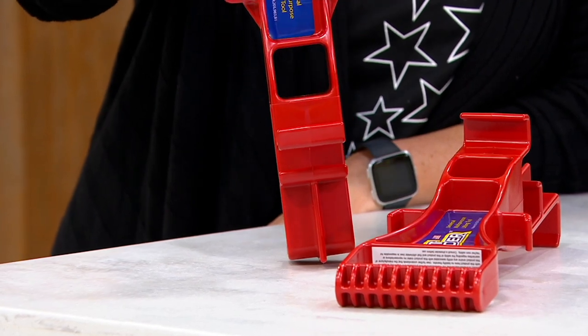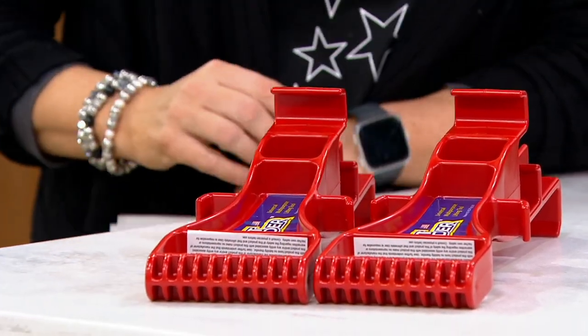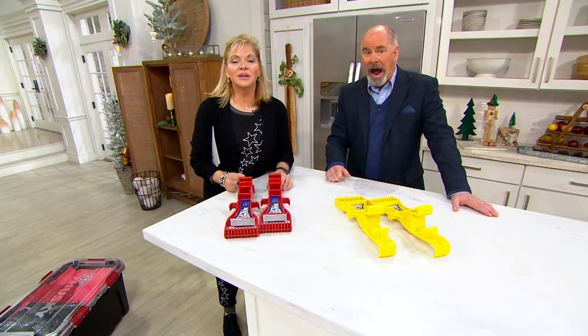$6.65 will get that home. Five easy-pay payments on everything today during Pat's and my show. Guaranteed Christmas delivery — two weeks until Christmas.